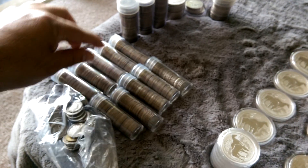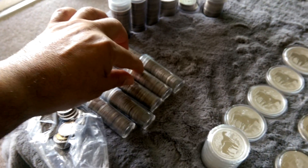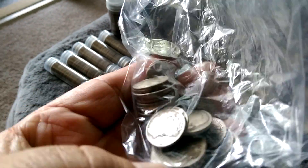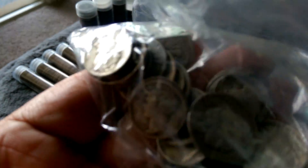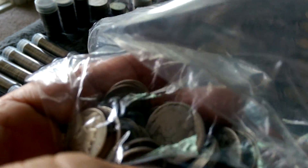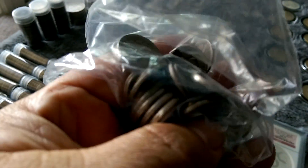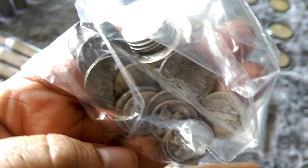These are all dimes. You got 2, 4, 6, 8, 10. And then just a little bag of silver dimes here. Got some barber and other dimes in here. There's a nickel in there - how did that nickel get in there? Well, I think they're mostly dimes. A little grab bag, I guess. I thought they were dimes when I put them in there. Anyways, there's the dimes.